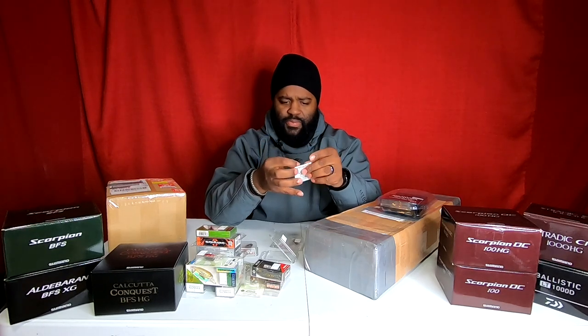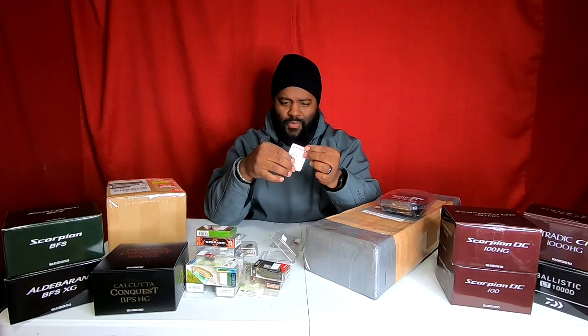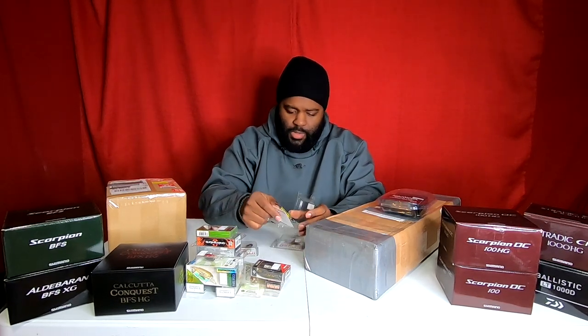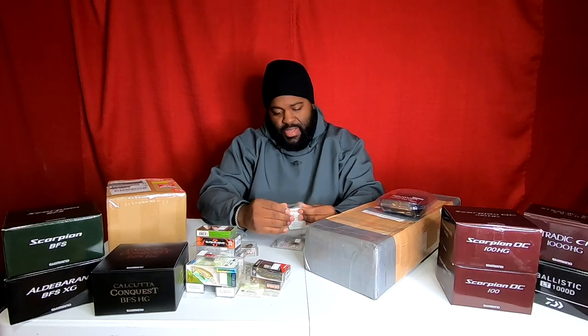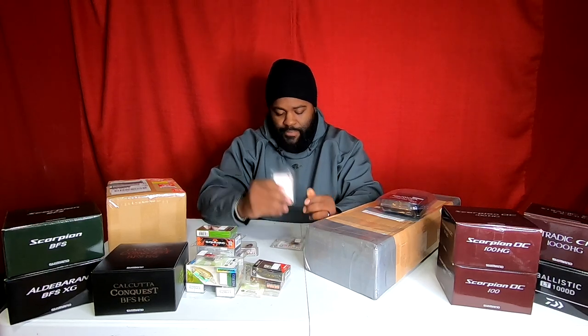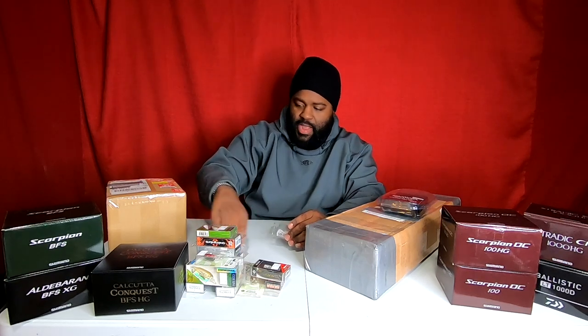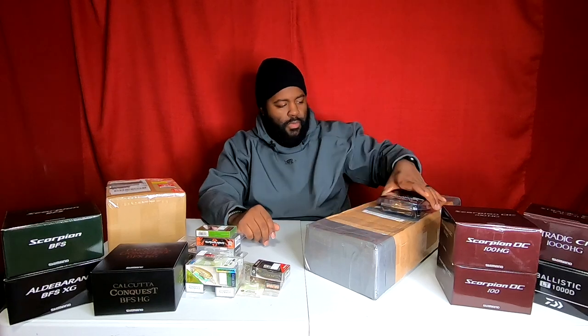I don't know if my brother watches my YouTube or not, but I always mention this when I go down there to that little pond he's got. When those grasshoppers are jumping in the field as we drop down that dirt road — I'm pulling this out first thing. First thing I'm throwing.